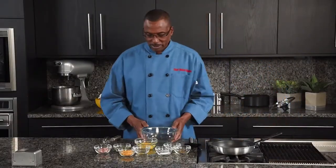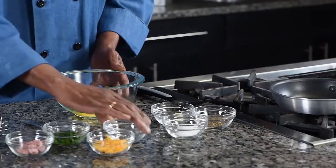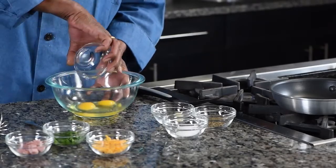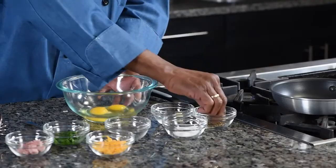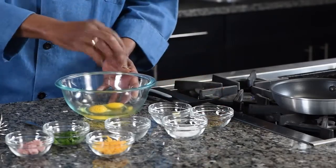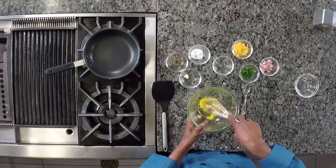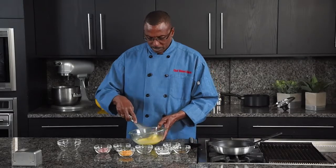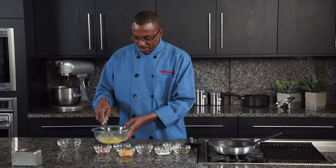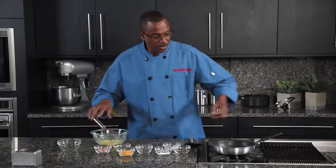First thing, we'll go ahead and put our eggs in a bowl, add our water, and go ahead and add our seasoning. We're going to whisk this all up together — first we break it so it's easier to whisk. Now we'll let that sit and rest for a minute.